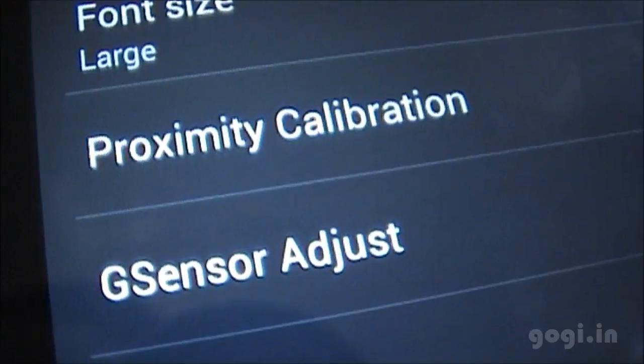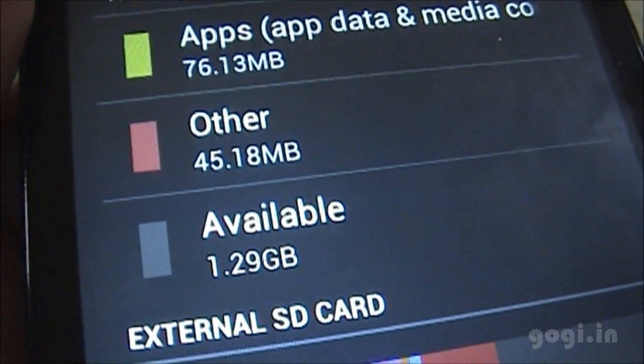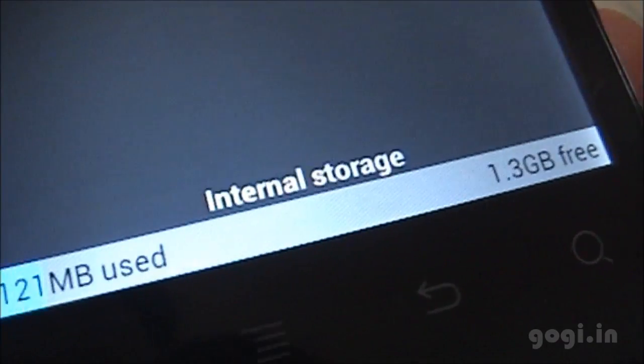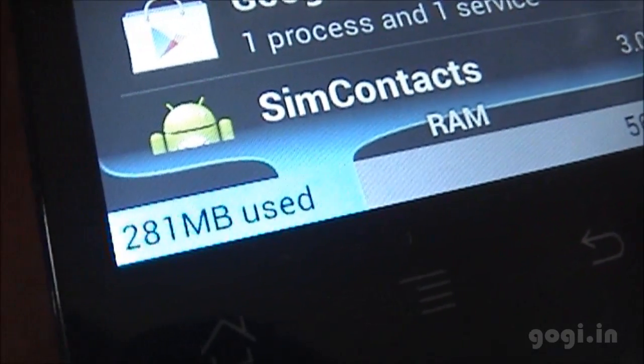There is also proximity calibration and G-sensor adjustment. The internal storage for apps is around 1.41 GB, of which 1.29 GB is available. The internal storage space shows 1.4 GB with 1.3 GB free. Of the 1.3 GB RAM, you get around 564 MB free.